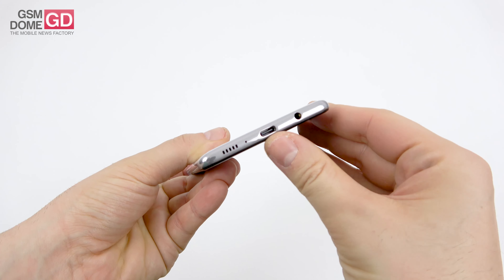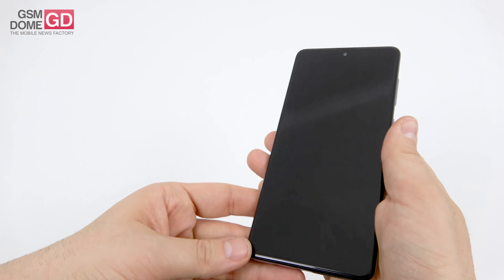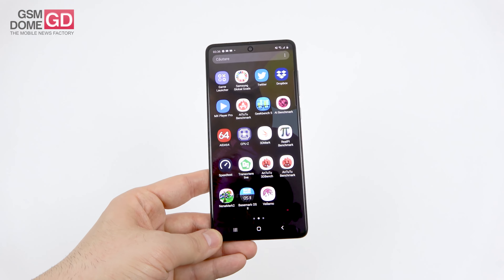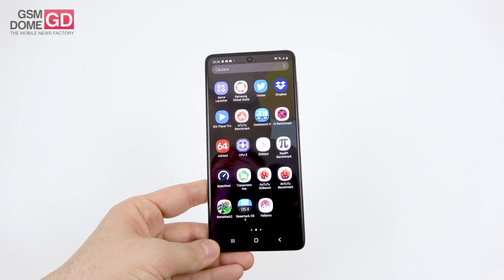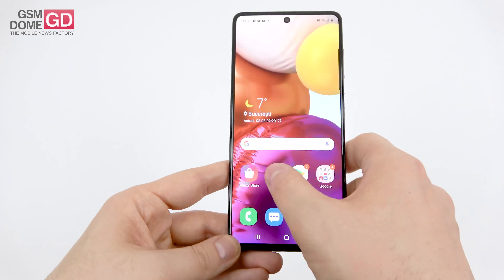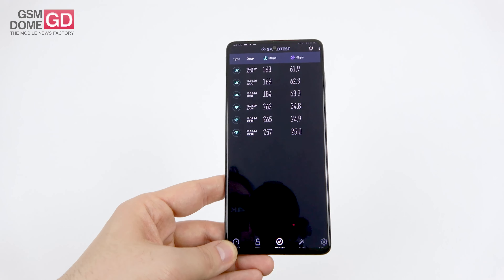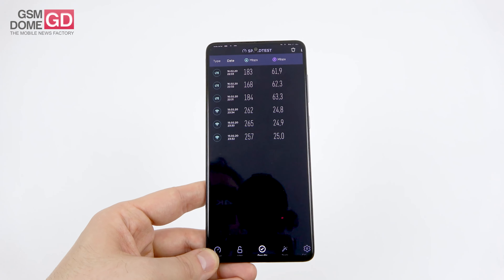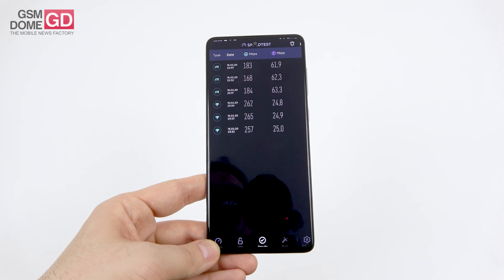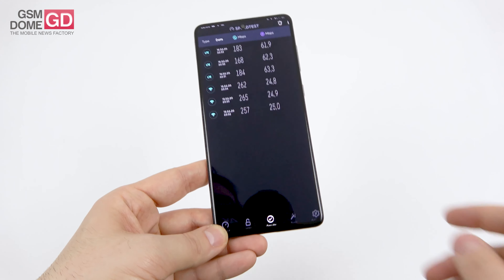On connectivity: USB-C, audio jack, microphone at the bottom and top, separate nano-SIM slots separate from microSD, WiFi dual band, GPS dual band, NFC, Bluetooth 5.0, GLONASS, GALILEO, BDS, ANT+, 4G LTE, and WiFi Direct. Calls were loud and clear. Speed test on 4G: 184 Mbps download and 63.3 Mbps upload — very solid. On WiFi: 265 over 25 — fast and flagship-worthy.